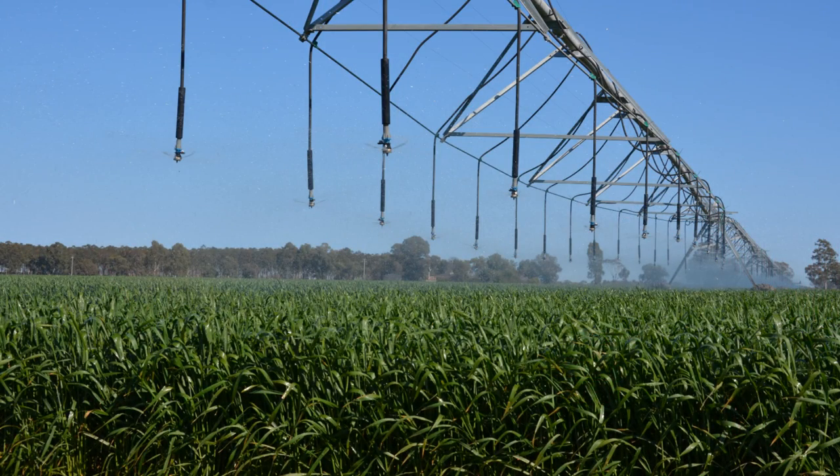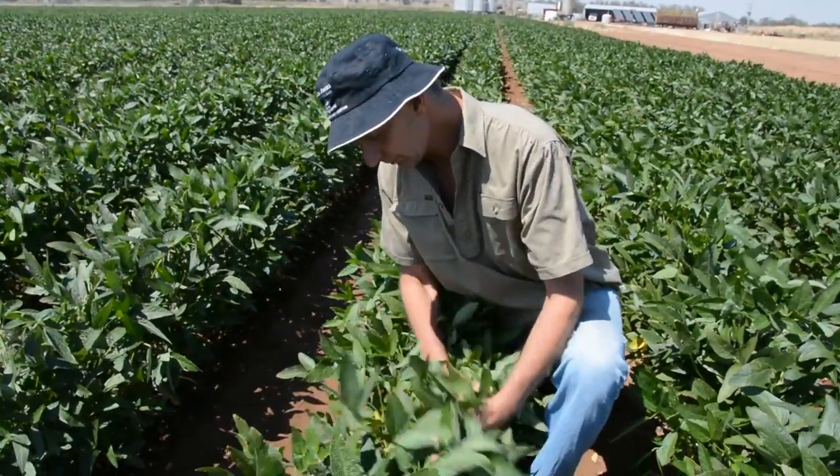Often when we're top dressing cereals and canola, you're looking for a rain event to take that nitrogen in. During the irrigation season we can water-run our nitrogen requirements through the siphons and it'll distribute into the root zone. But when the irrigation season is down and you're not irrigating and you're trying to get nitrogen into your crops, the lateral irrigator is great for putting just 20ml of rain over a urea application.